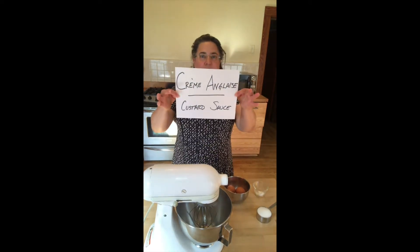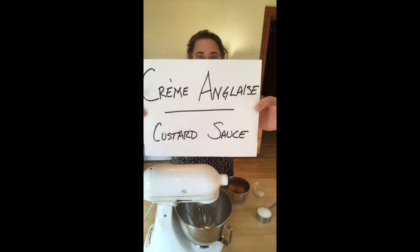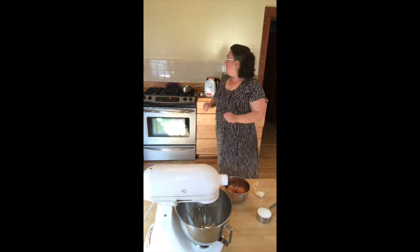Hi again. Today I want to show you how to make crème anglaise. This is a vanilla custard sauce. It's pretty simple, but you really need to take your time.